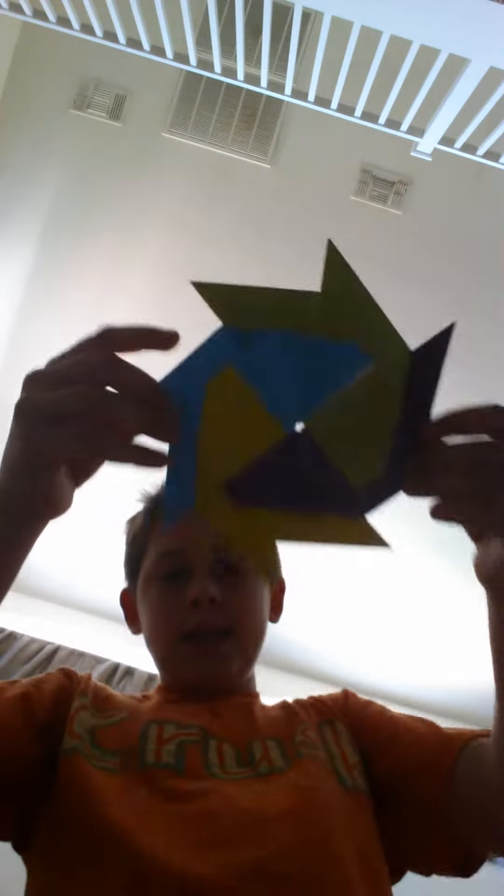This is the transforming ninja star — it's huge, look at that! I don't know if you guys could see that pretty well, but I'll just throw it again just in case. I'll put a link in the description for who made all these. The paper gun — if you want a tutorial, just like and subscribe!